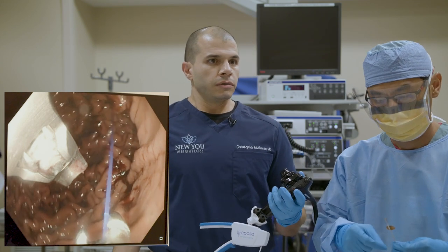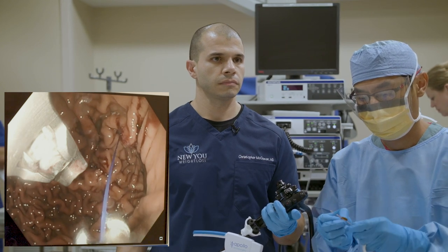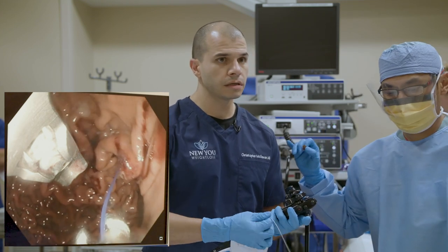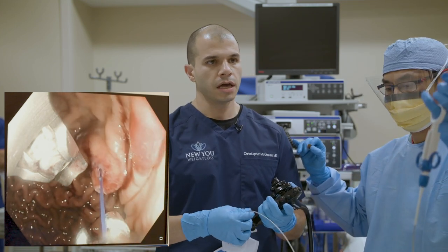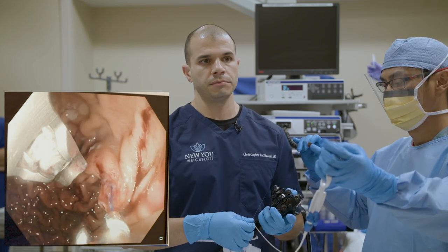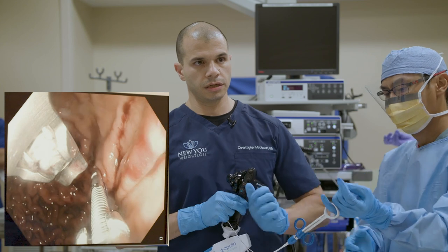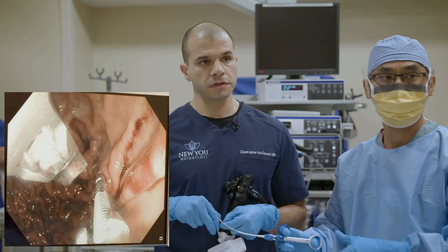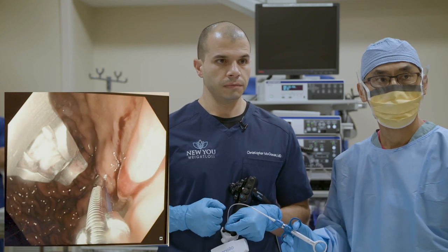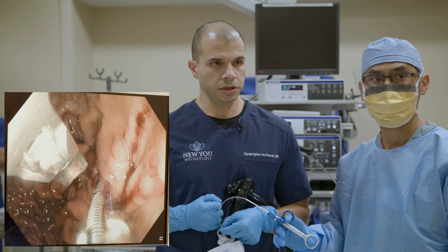Question from Keith: do we do these procedures in a hospital or a clinic? We're currently in a hospital, and this is an outpatient same-day procedure. It can be done in an ambulatory center, but we're currently at the hospital where our team is located. It's same-day — she'll wake up, recover for about an hour to two, and then go home. She traveled from a bit outside of town, so she'll stay around for a day or two and then go home.